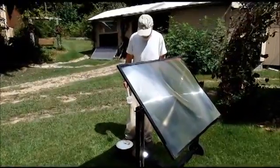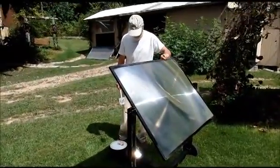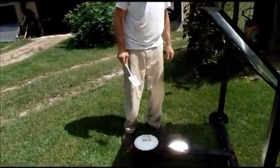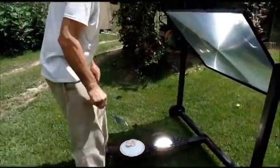Could be I needed to heat the fry pan up a little more. It was only out here like maybe two, three minutes. We just got some clear skies.